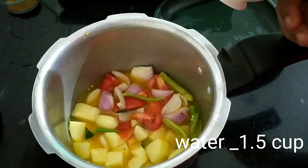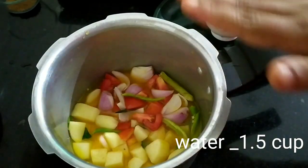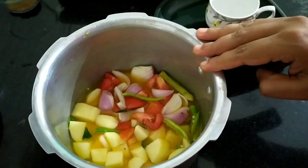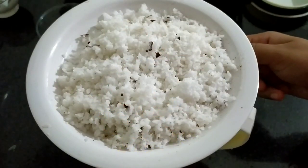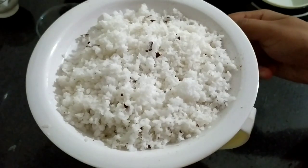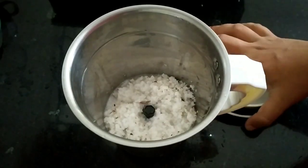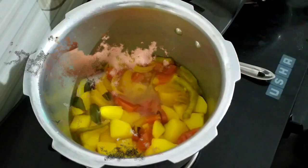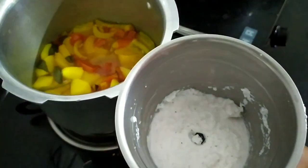I am going to add a glass of water. I will make some water for the first step. I will make sure that it is good. We will add a little bit of paste in the pan.